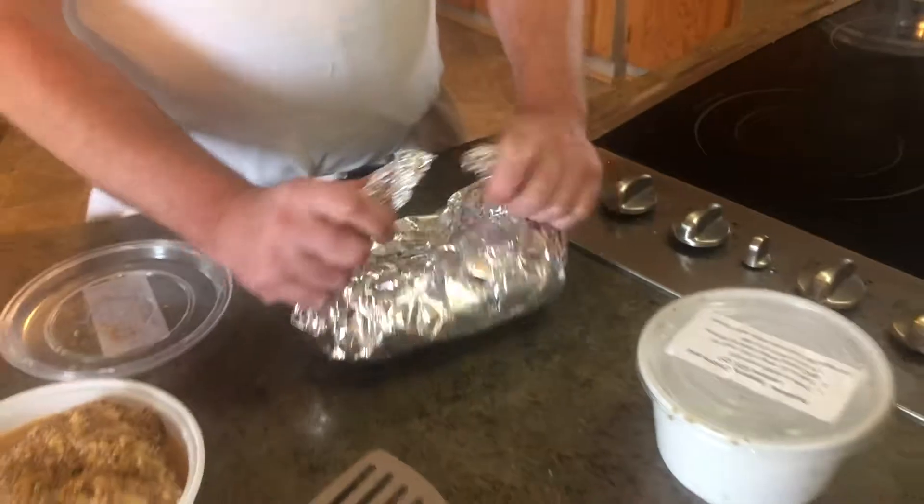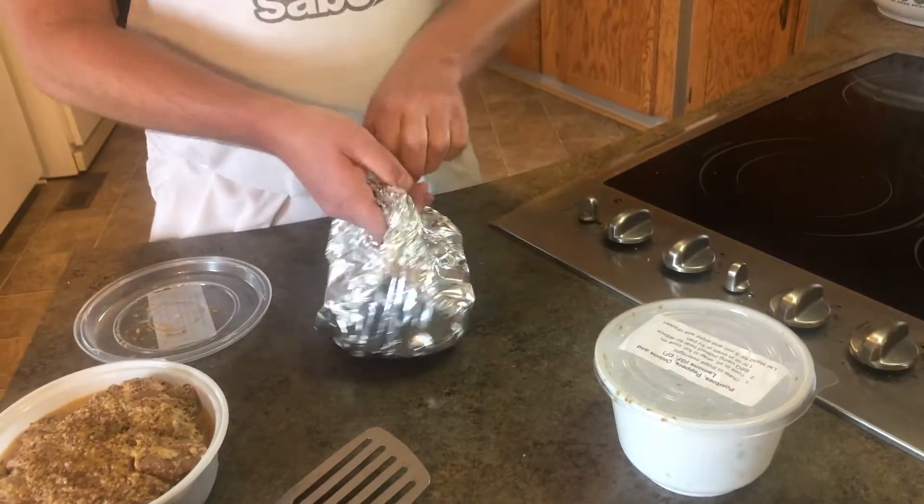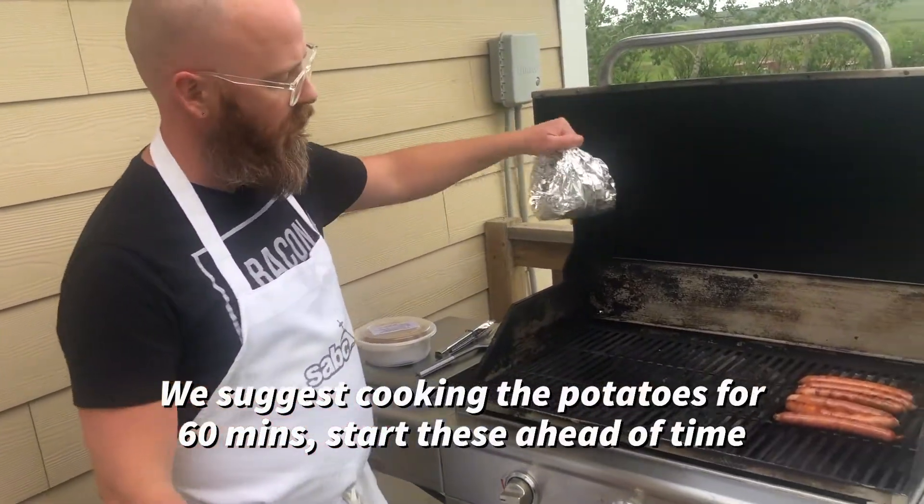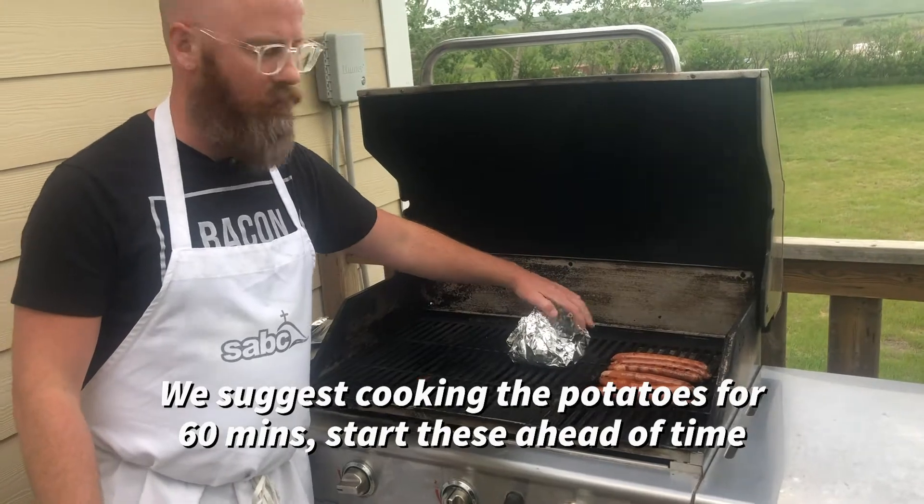Make yourself a purse. So we've got our barbecue already hot. Indirect heat, because the center one is turned off, and we're gonna put our potatoes there so they will cook but not burn.